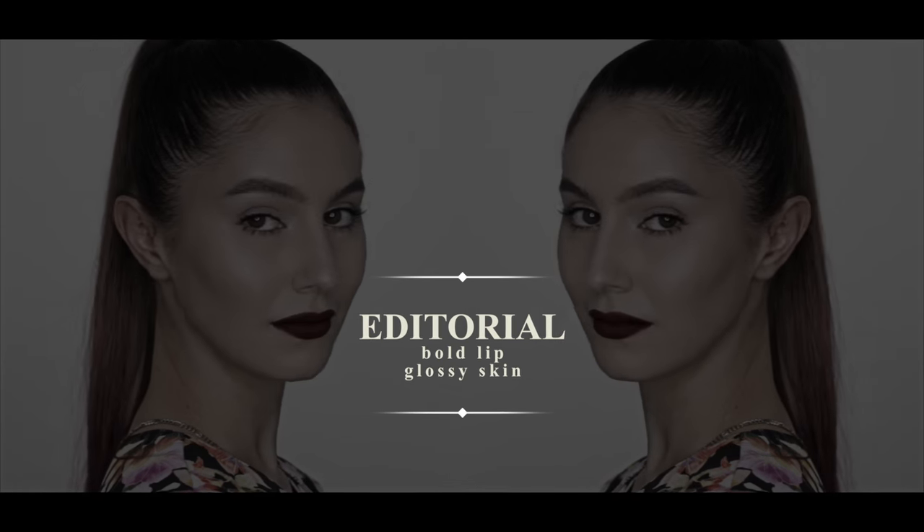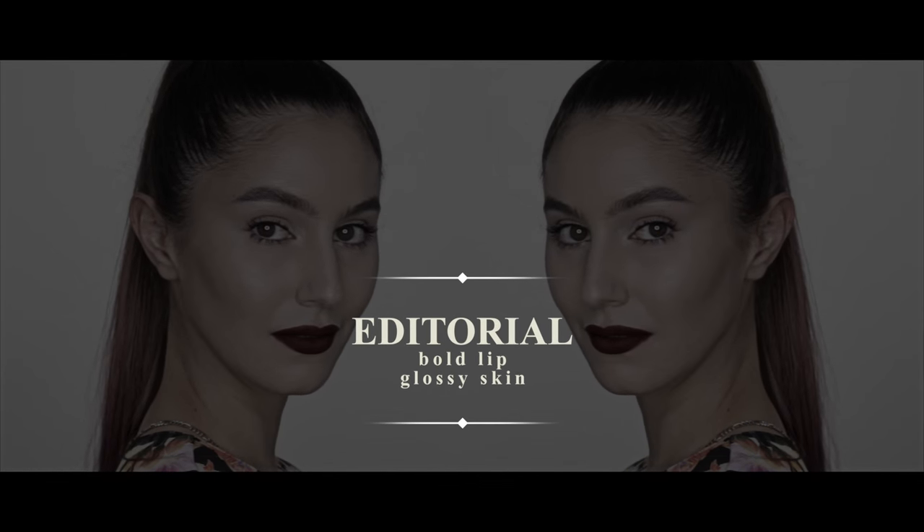Hey everyone, welcome back! Today's tutorial is a bit of a get ready with me. I was headed to a MAC event, so perfect opportunity for something a bit editorial. We have clean glossy skin, bold brows, a nude eye and a velvety matte lip. Also a quick hair tutorial at the end purely for your entertainment. I hope you enjoy!